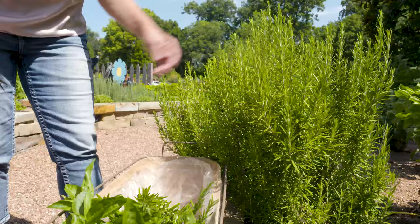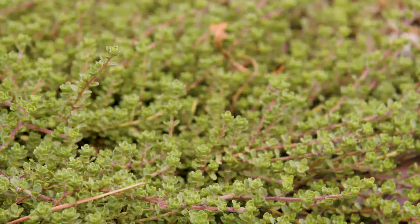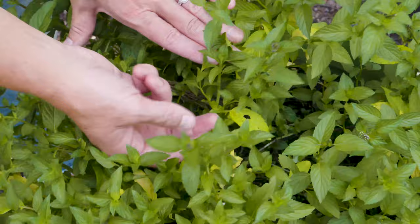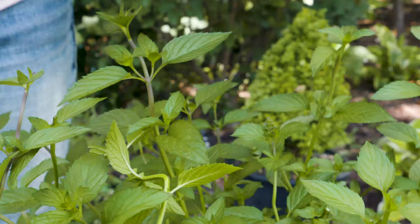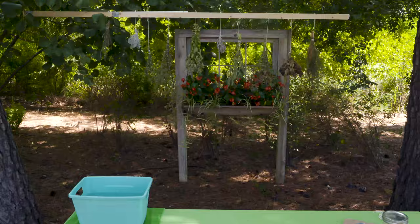Depending on what type of herb you're harvesting will dictate how you go about it. For something like thyme, you might want to give it more of a haircut where you just clip a little bit off. For something like basil that has larger stems and larger vegetation, you're going to selectively go in and pick out branches that are about six to eight inches long. You don't necessarily want to harvest your whole plant unless you know there's an approaching frost or freeze coming — in that case, take as much as you can.